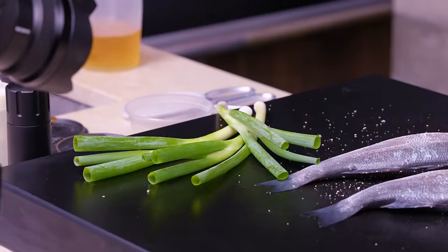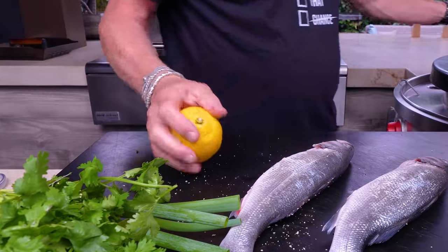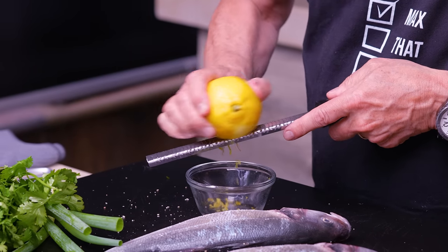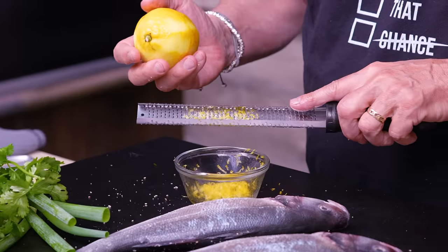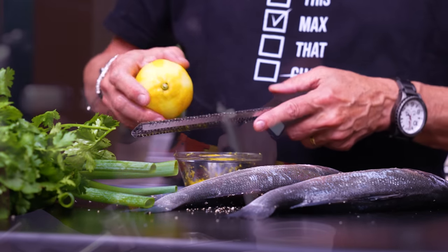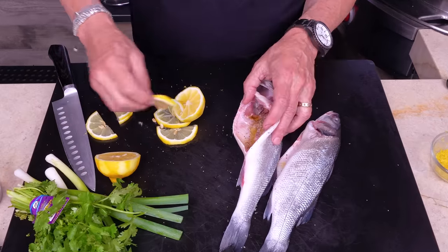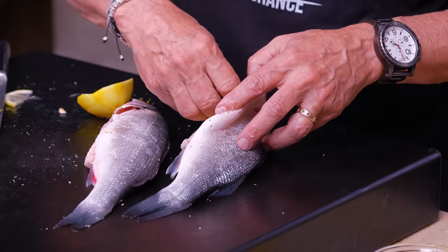We're going to stuff these. We have some green onion, some cilantro, and some lemon. Before we cut the lemon, get the zest off with a microplane zester — once you cut it, it's a pain. That zest is going to come in handy for the topping. Then cut the lemon into halves and lay them inside — it's going to perfume the inside beautifully.